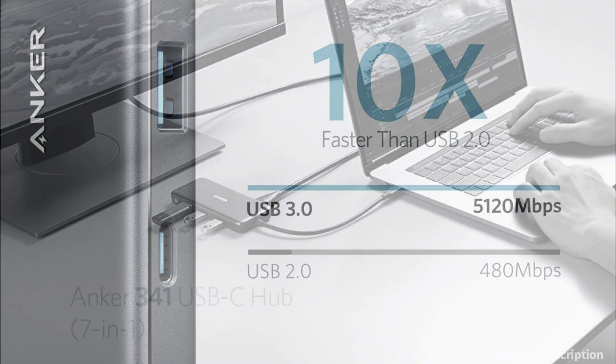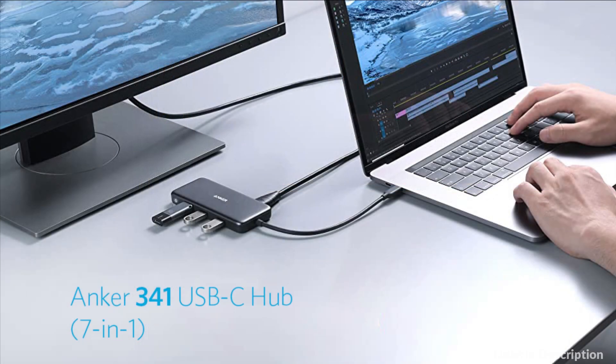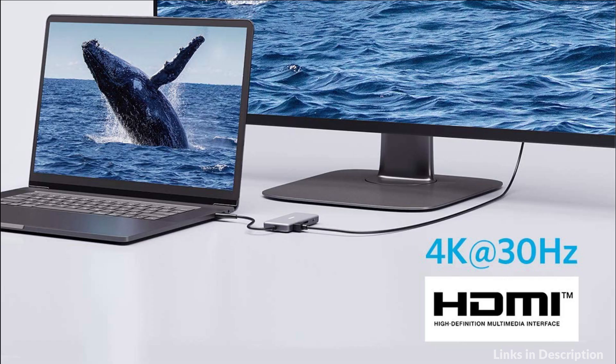So these are some of the best Mac Mini M2 USB-C hubs in 2023. If you enjoyed our video, leave a like and subscribe to my channel for future updates.